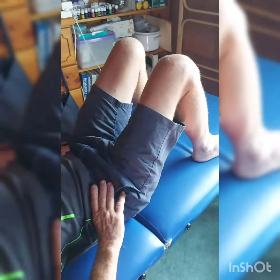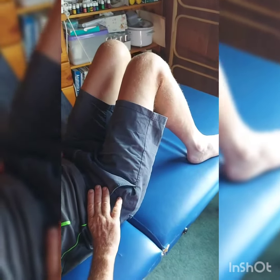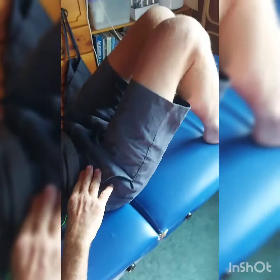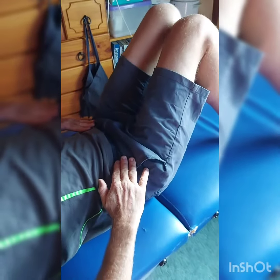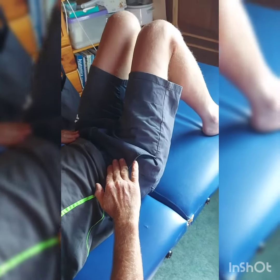Another one for lower back and core strength is having your feet shoulder-width apart, rocking your knees very slowly, trying not to lift your pelvis off the table or the bed or the floor or wherever you happen to be. Do it nice and slow — just use your hands if you want to — just make sure that you're not lifting your pelvis off the floor or the bed.